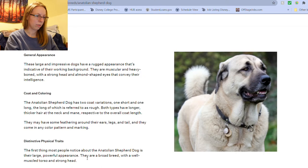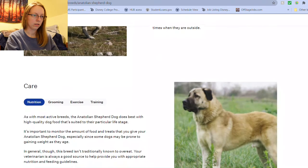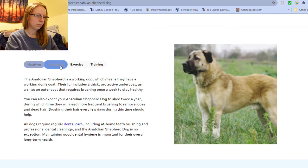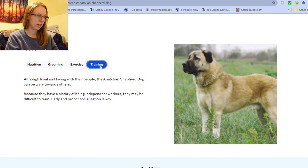A large, powerful appearance — yep. Temperament: loyal, calm, loving, and devoted. She is not super territorial. My friends came over and she did not care they were on her territory. Then it gives nutrition, grooming, exercise, and training info.